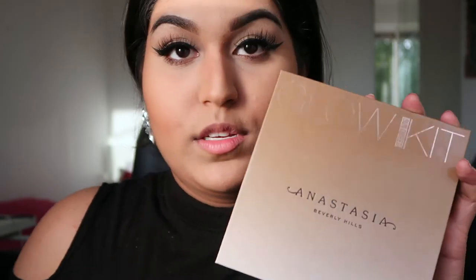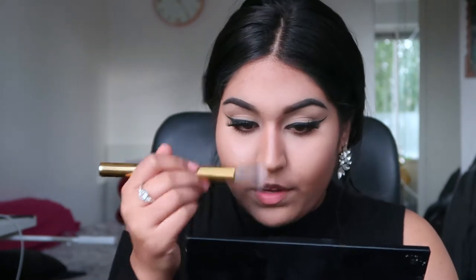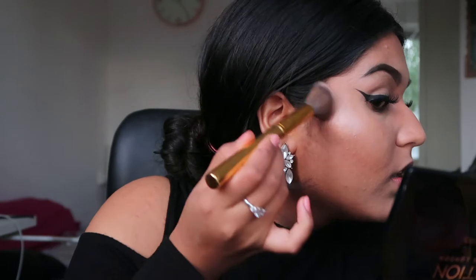The last step for me is highlighting. I'm using the Glow Kit from Anastasia Beverly Hills in Sun Dipped, using the colors Moonstone combined with Summer. I'm very softly and gently placing these two colors on the cheekbone, the tip of my nose, a little bit on the bridge of my nose, my temples, and a little bit on my cupid's bow. Then from the highlighting palette I'm taking the color Bronze and putting it a little bit over my contour, blending it into the highlight — this gives a way warmer glow.